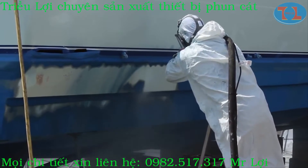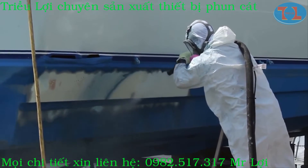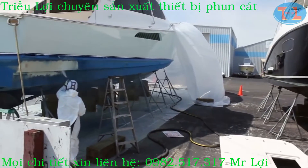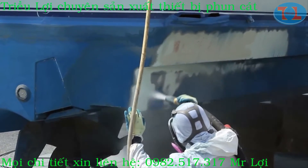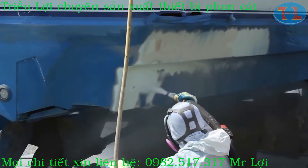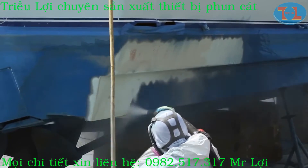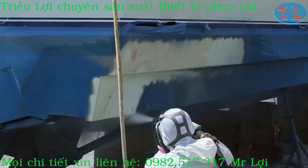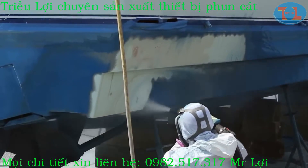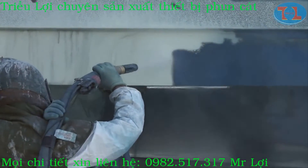Traditional blasting would be churning out a huge, engulfing cloud of dust and paint particles. Since all of the dust is trapped in water and grounded, neighboring boats are unaffected by this process. For this job we're using medium recycled bottle glass at 135 psi. Normally, for simply removing anti-fouling paint without damaging the gel coat, we recommend blasting at about 70 psi, but in this case we needed to open blisters in the gel coat. With the dustless blaster you have full control over media flow and pressure.